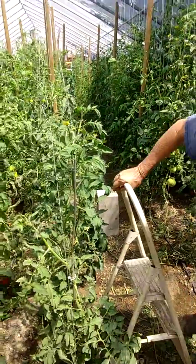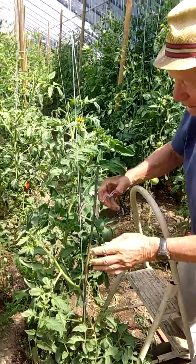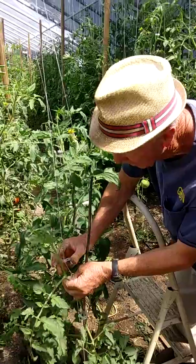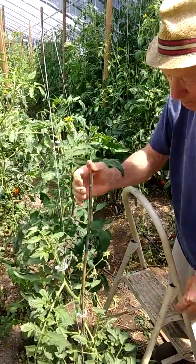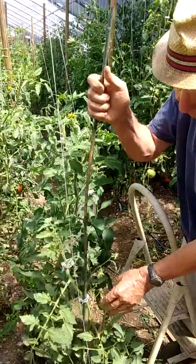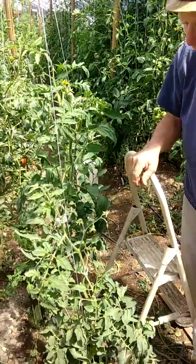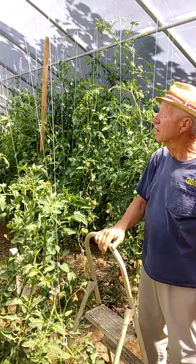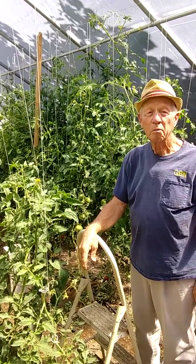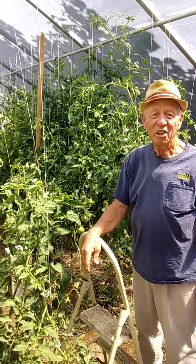We'll use this tomato clip to support the tomato plant so it keeps growing straight. These others are up to the top. Please share, give us a like, and have a good day.